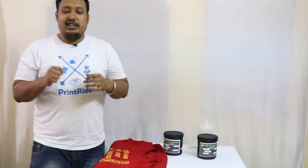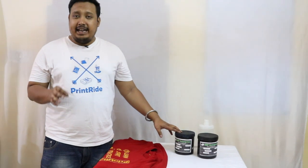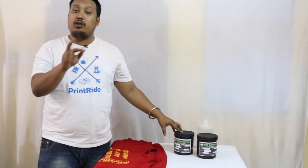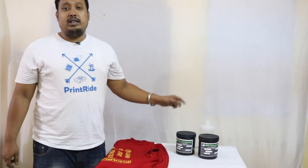Hi guys, this is Anvir from Printride. Today we are going to tell you about Plastisol ink. Plastisol ink is one of the most used inks in the market. It is an oil-based ink. There are two types of ink: one is pigment or water-based ink, and one is oil-based ink.